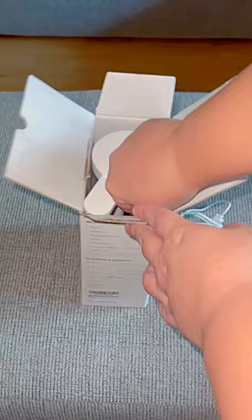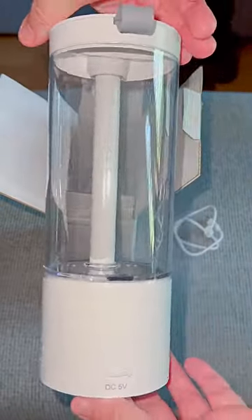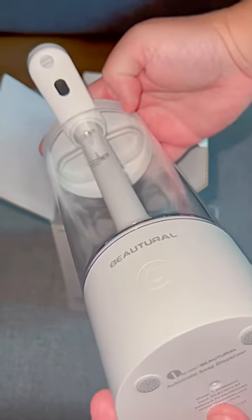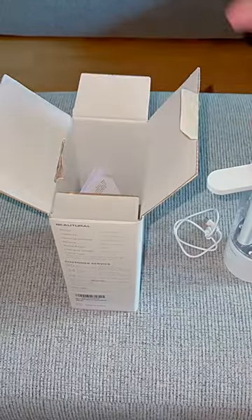The soap dispenser itself is very appealing and it feels quite sturdy. I also like the fact that it has four anti-slip pads on the bottom to help it stay in place. Right up by the dispenser nozzle is the infrared sensor, so whenever your hands go under there it starts dispensing.